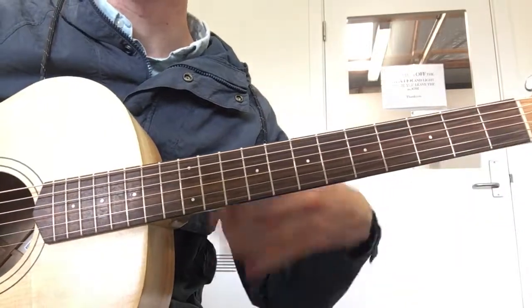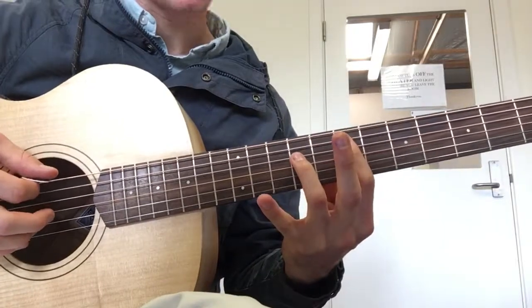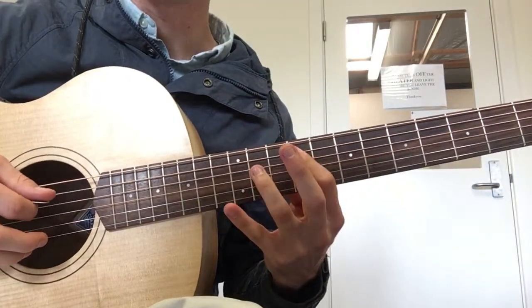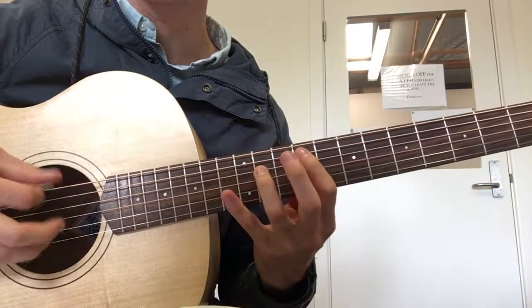We're looking at Everlong and the different strumming patterns happening at the very start. We've got our 9th fret on the A string, 11th fret on the D string, and a drop D.